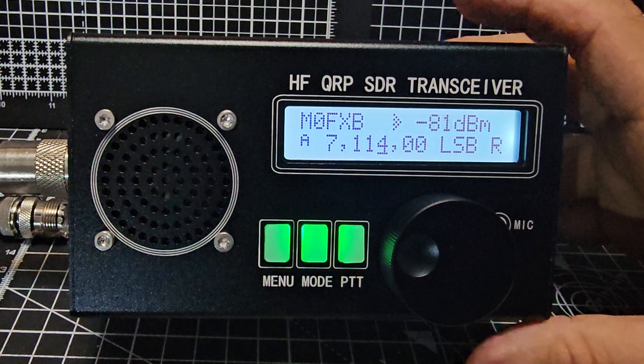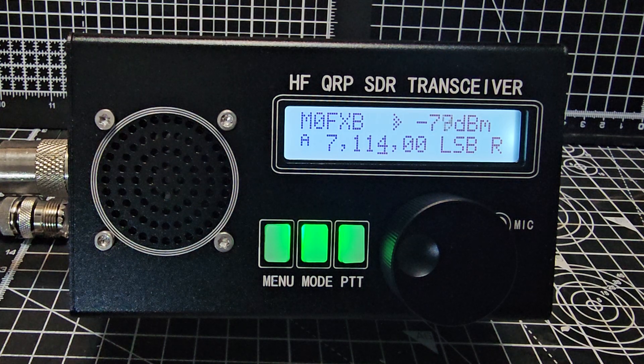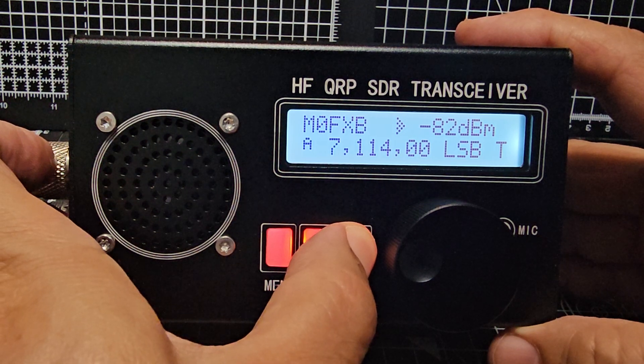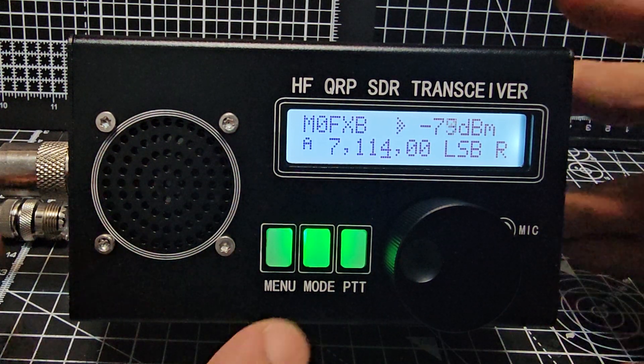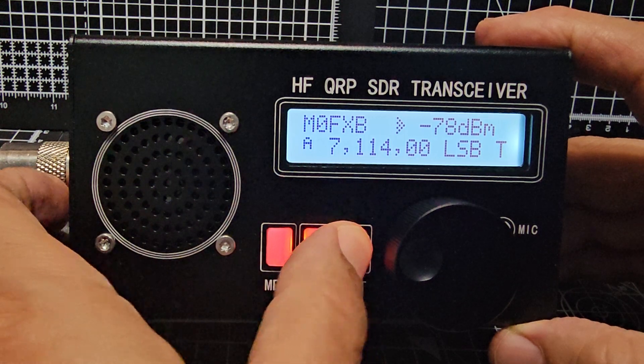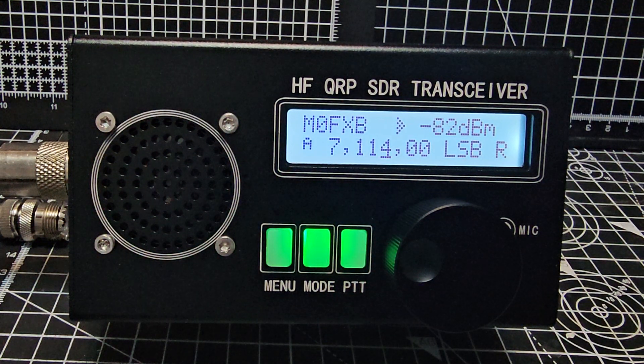I don't think I'll get in. Try QRP? M0FXB, QRP? M0FXB, QRP? That's not going to happen, but anyway, let's just listen.